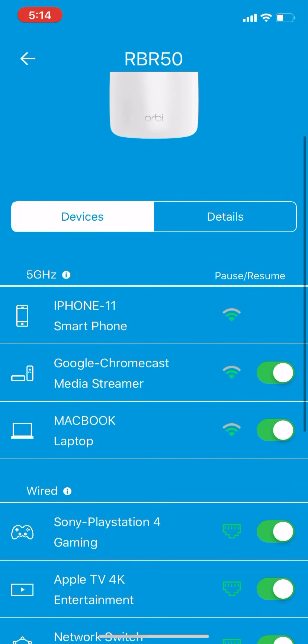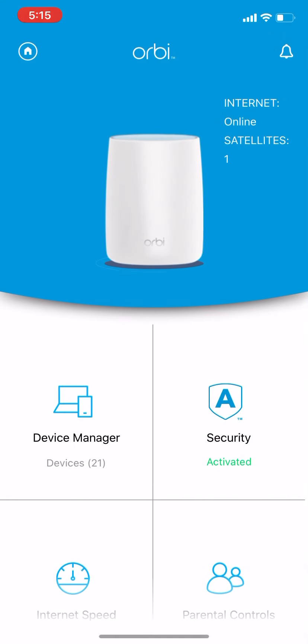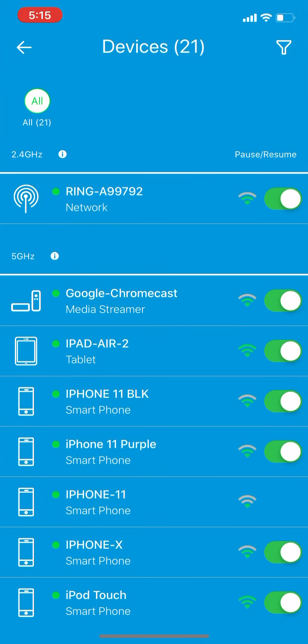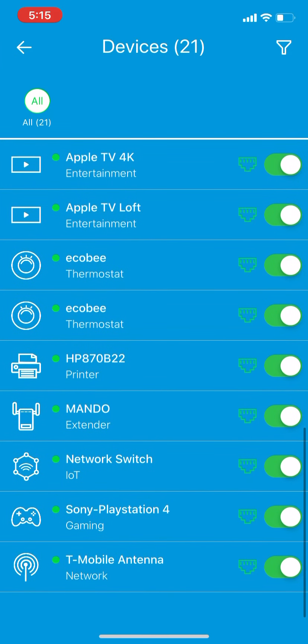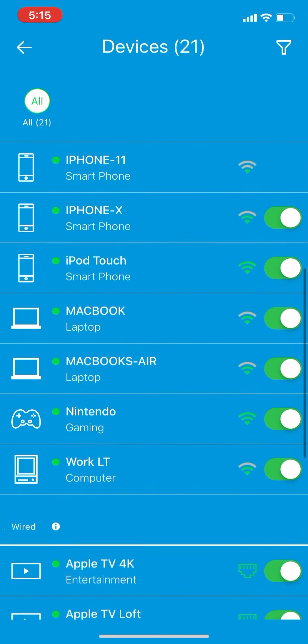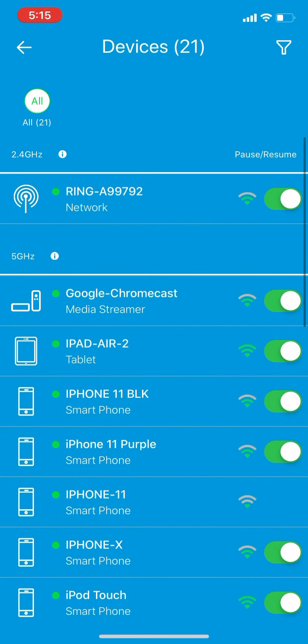There are a few things that I dislike about the application. If we go into the device, we can see the device is listed here. You can see the wired connections, and you can turn the devices off. The Wi-Fi signal is inaccurate.